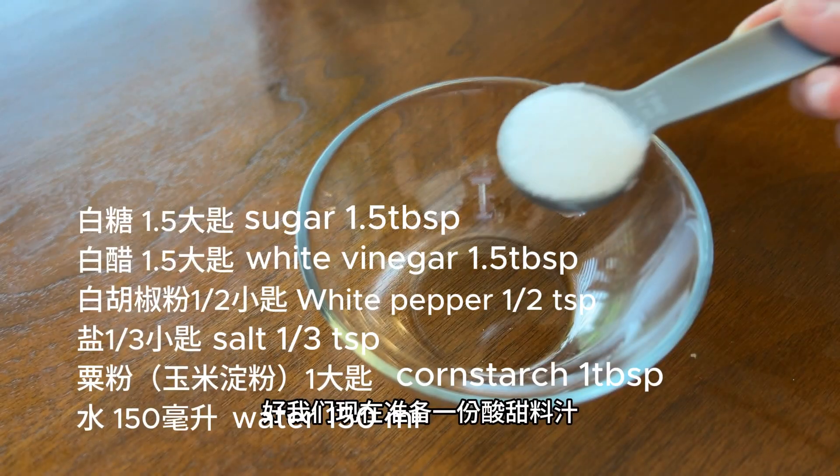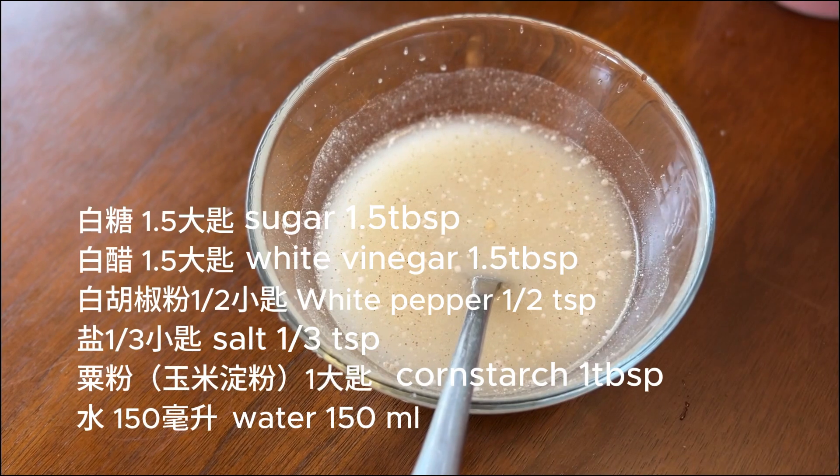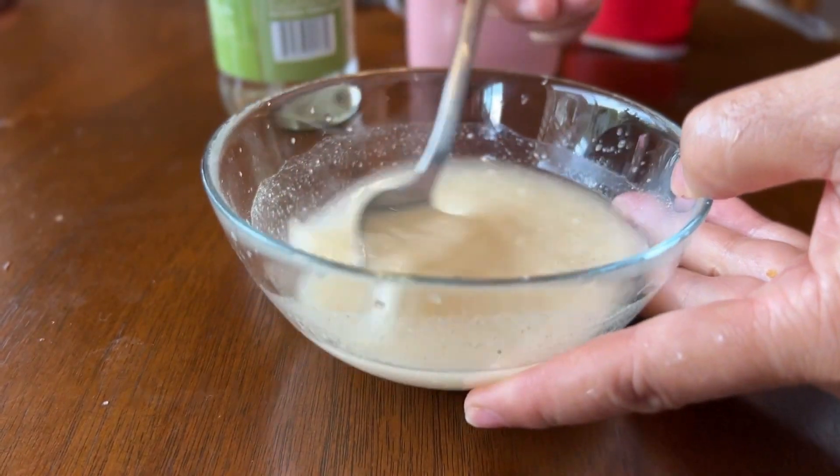Now we will make the sweet and sour sauce, which is a combination of sugar, white vinegar, white pepper, salt, cornstarch, and water.